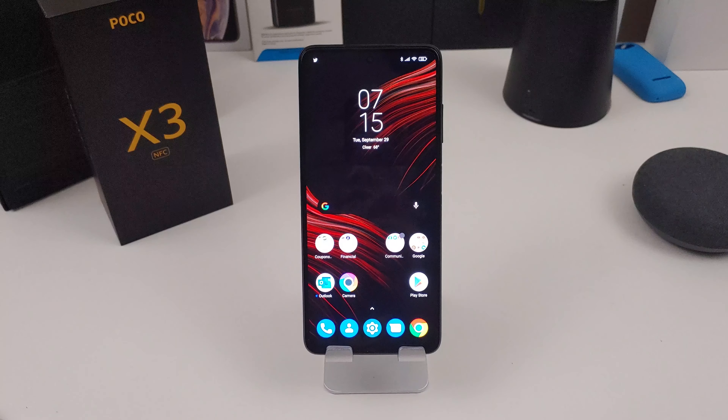Okay everyone, so that was a quick unboxing of the Poco X3. In this part of the video, I'm gonna go over the phone, go over the specs, and I've been using it for a little bit, so I just want to give you my first impressions of the device.